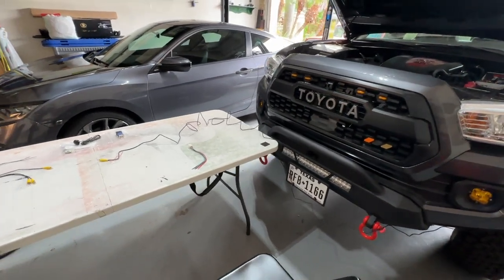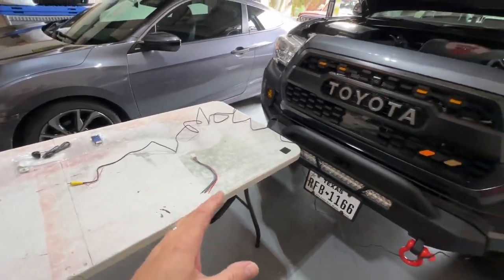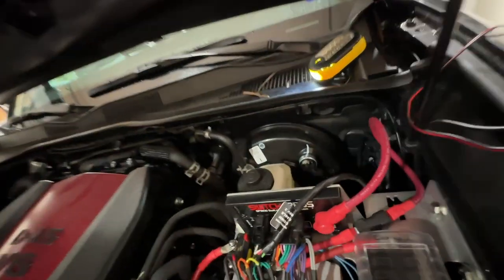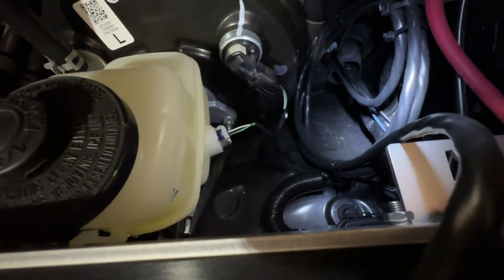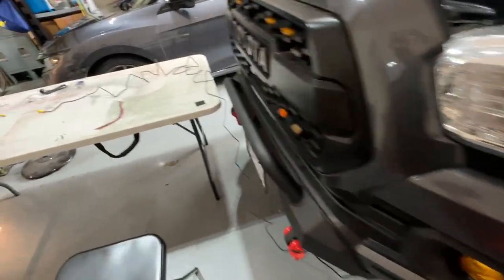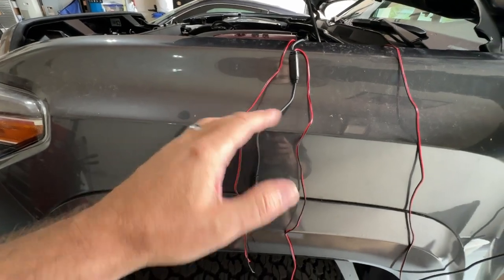I suggest — and a lot of other videos don't show this — starting with the wire that's going to run through the firewall into the cab. Go ahead and get that run first, and then connect everything outside. You can do that because the wiring is really long. I've already done it. What I've done is run it through the big grommet in here — you can see it's the one with that blue wire going through — and then draped it around the truck. I've got the wire up here that's going to be inside the truck, and I'll continue to pull through the wiring that's going to be outside.